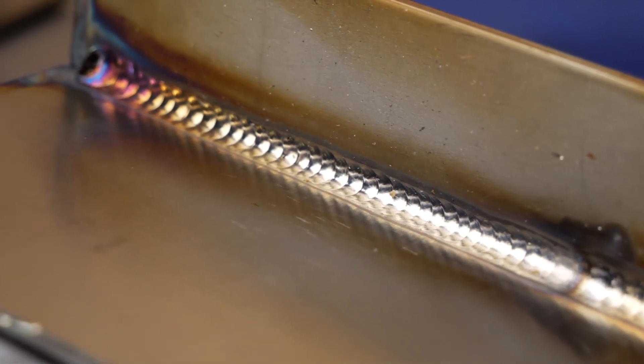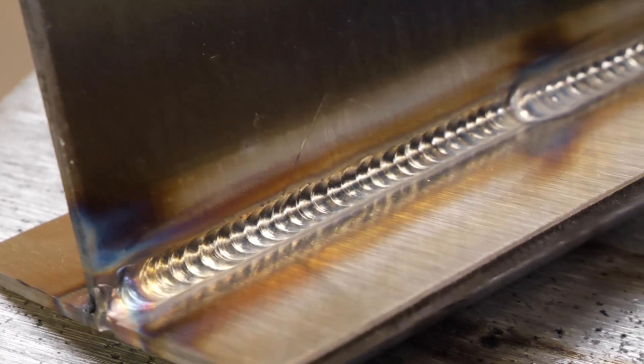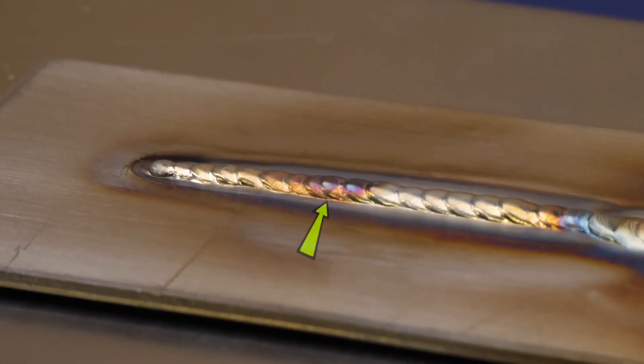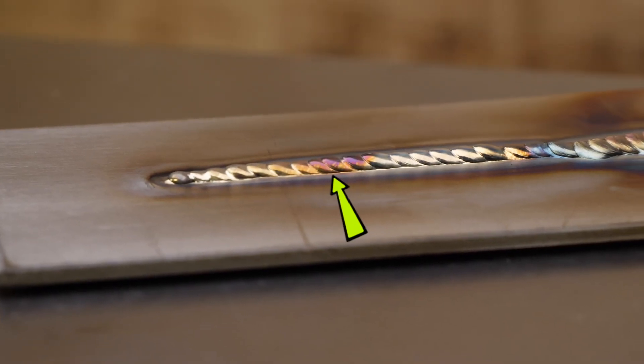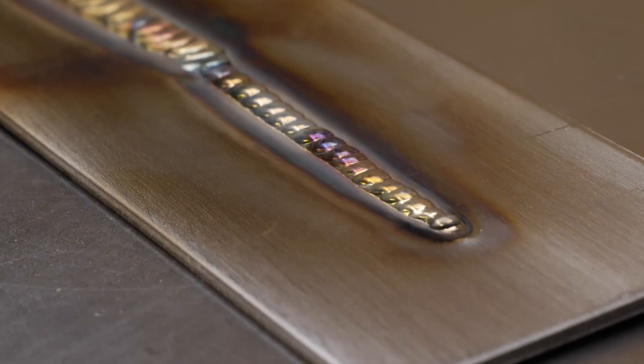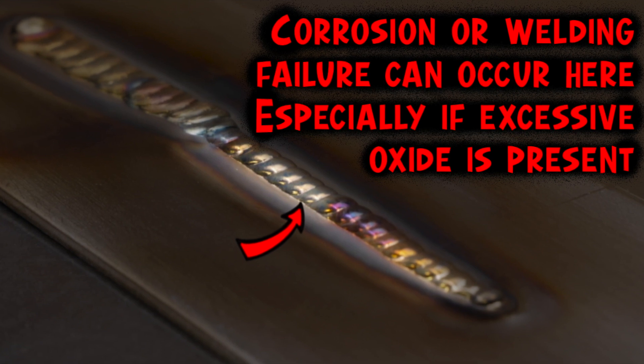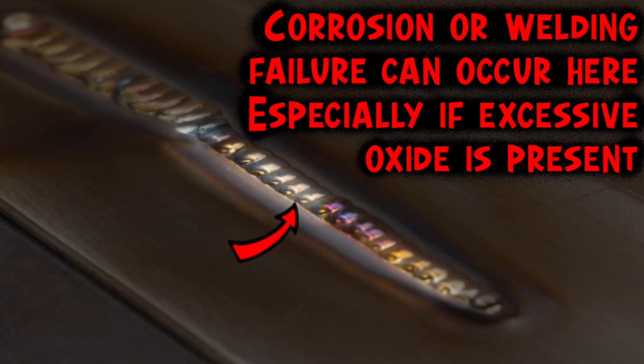We always want to see a smooth transition between the filler material and the base material like this example here. We can see adequate amounts of filler material being used, but we still see a good transition between these materials looking nice and smooth. This example here is an example of inadequate fusion or lack of fusion. You can see how the line on the edge looks much more rigid — we don't see a smooth transition between the two materials anymore. The filler material is kind of just sticking up and standing on top of the base plate. This area is going to be somewhere small amounts of contamination or corrosion can form over time, and given the right circumstances, this corrosion can become really severe, causing the welding strength to diminish or in some circumstances fail completely.